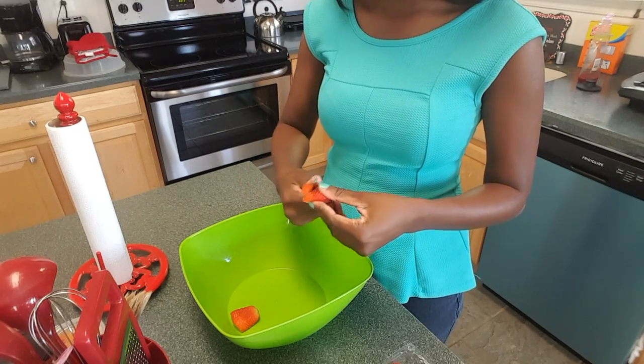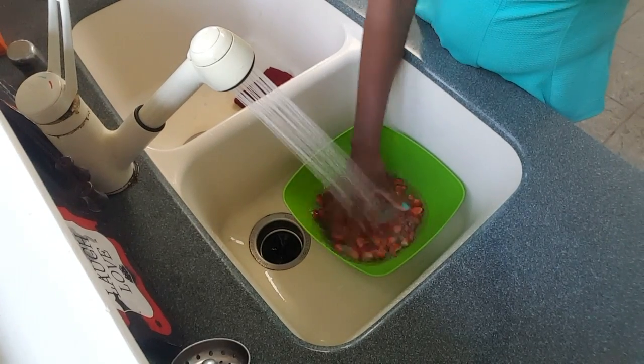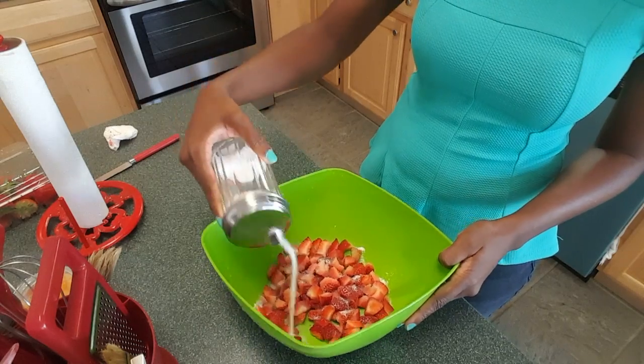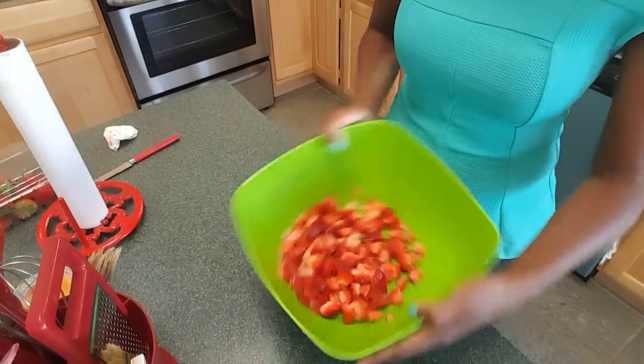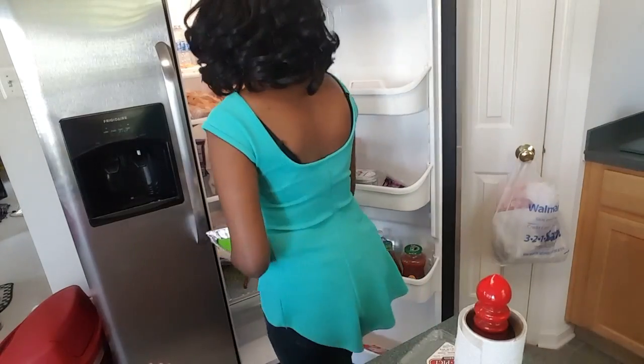First, cut up an average-sized package of fresh strawberries in a bowl and put about a quarter cup of sugar in the bowl and mix it, then place that in the fridge.